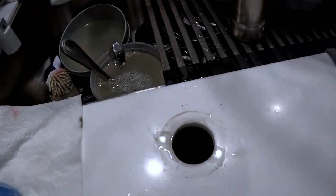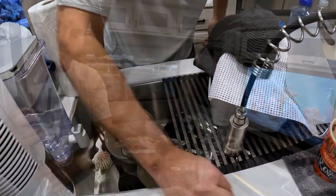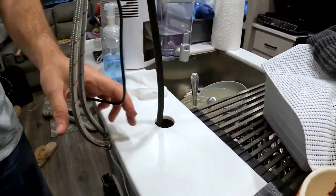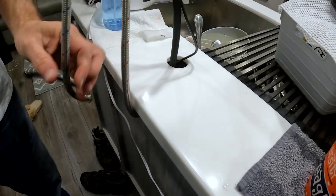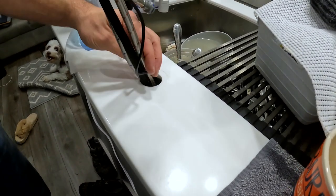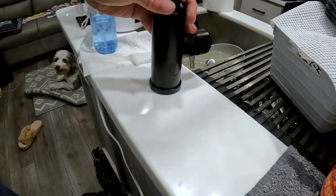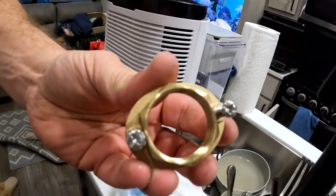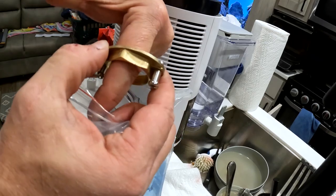Now we've got a hole — no turning back now. This is what we're going to put in. That one's different. This is what that nut is supposed to look like — you get it up there as tight as you can, put those on there, and it puts pressure on it.